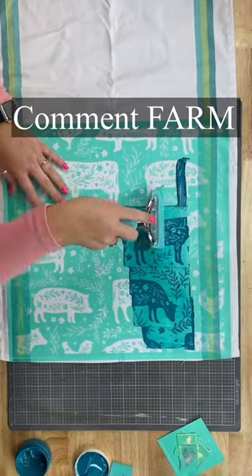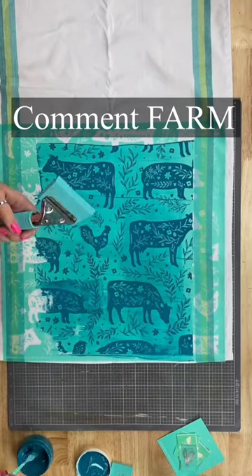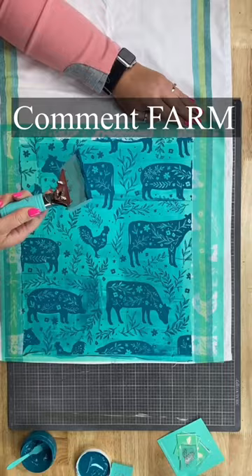If you want to get the list of supplies, all you have to do is comment the word farm — F-A-R-M — and I will send you a link with all the supplies.